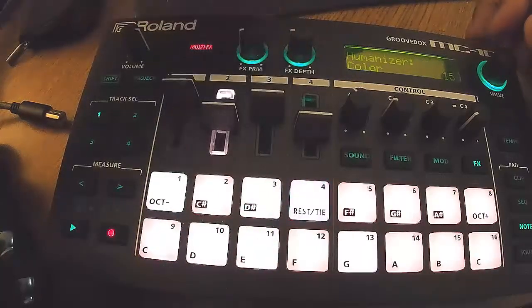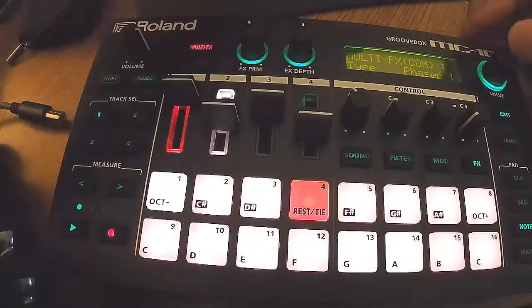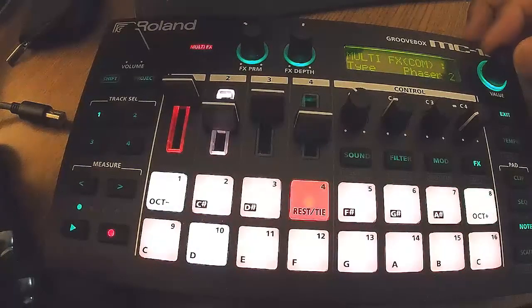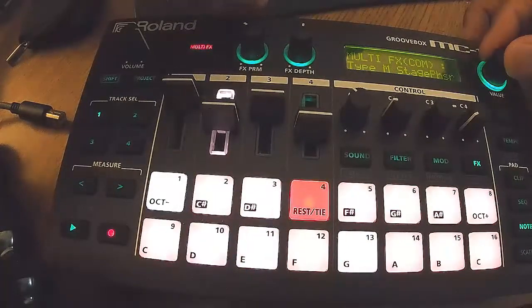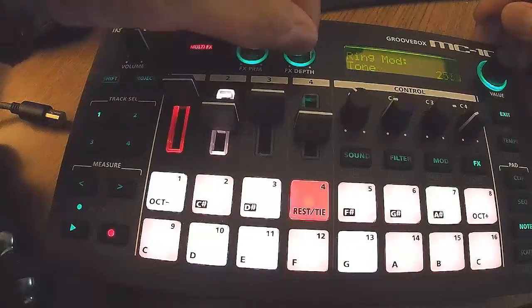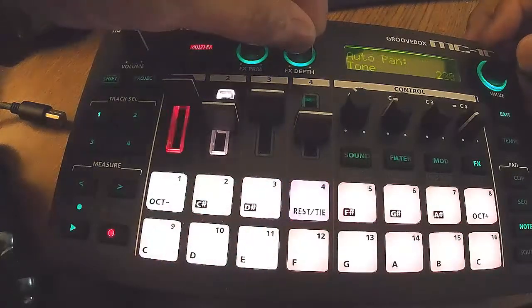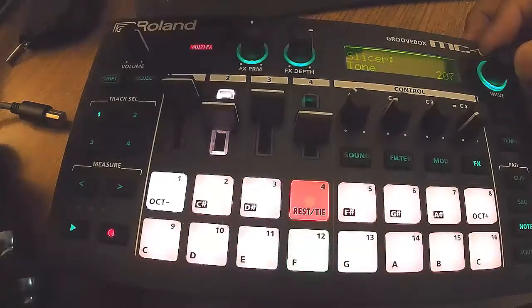The build on this thing is plasticky — it doesn't feel overly cheap, but I don't think it would survive a good fall, so gentle hands. The synth engine is not that deep. You can control stuff like cutoff, resonance, envelopes, pans, EQs, filters, and some modulation adjustments, but it's nowhere near as deep as the 707. But the effects on this thing are just crazy easy.